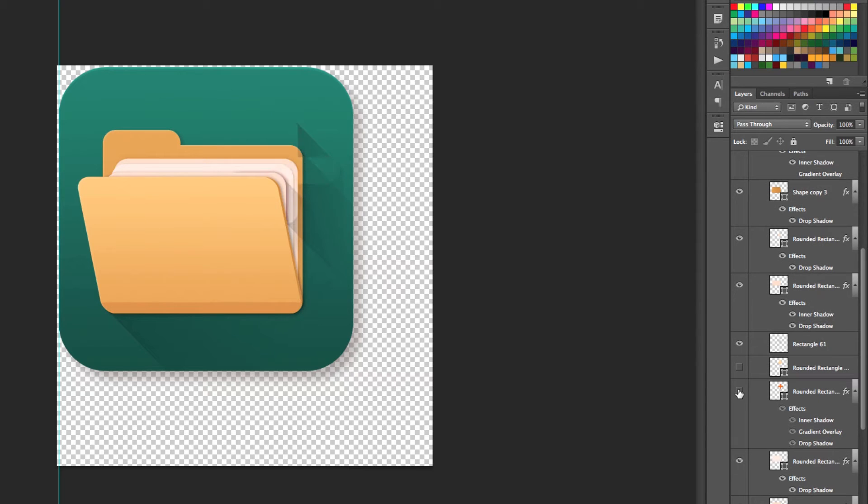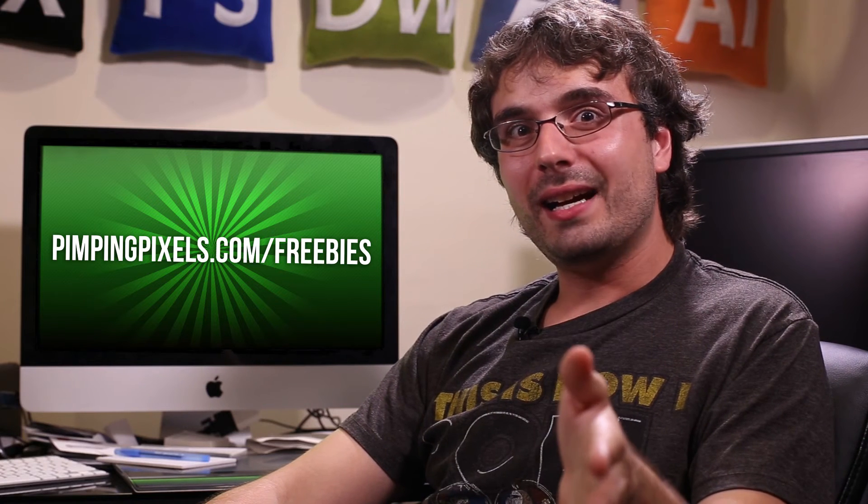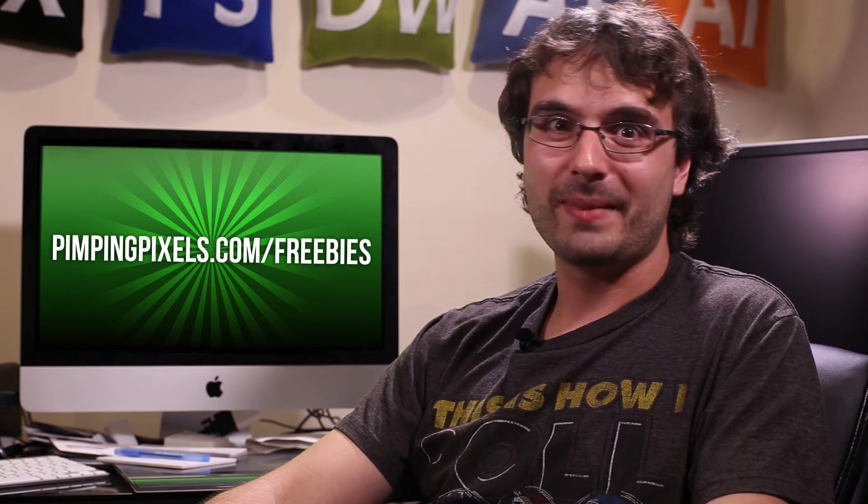You can see all the little pieces that were made as well as the effects applied to them, so you could use those same exact layer styles to create your own icons if you really wanted to. You can find this icon set along with over a hundred other design freebies over at PimpingPixels.com/freebies. And if you're too lazy to type all that in, we've got direct episode links in the description below.